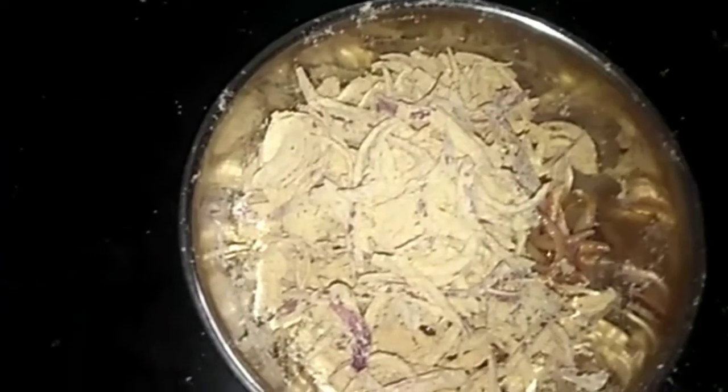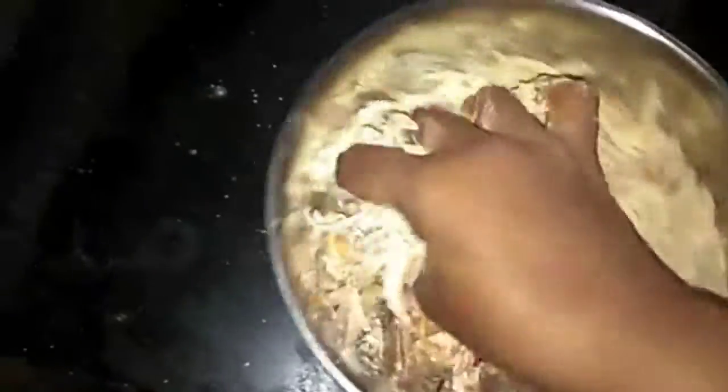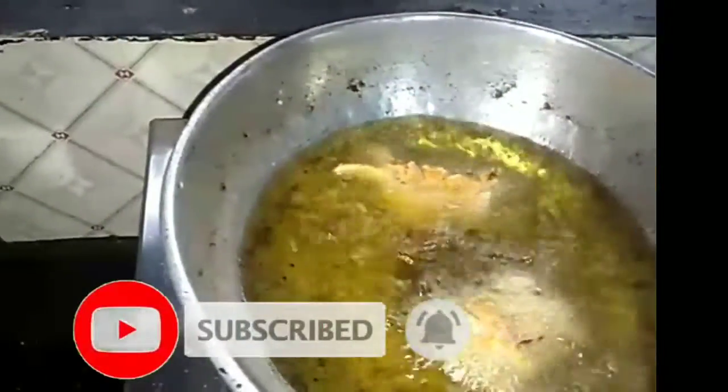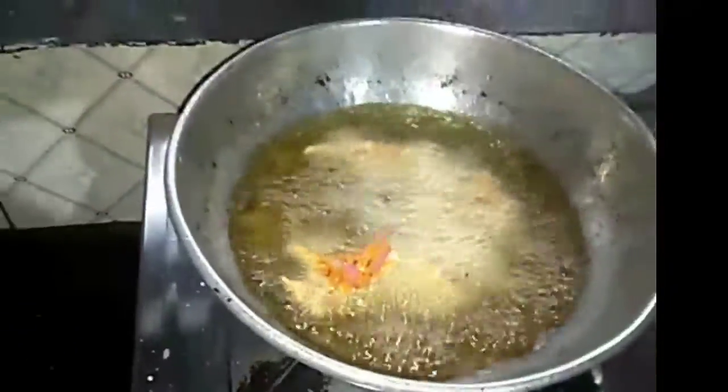1 tablespoon of salt. Put in a sweetbeats, 1 tablespoon of salt.